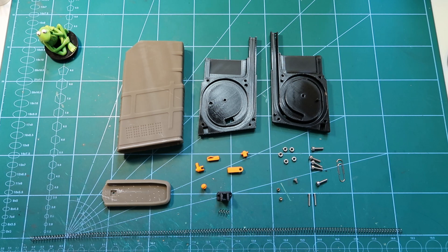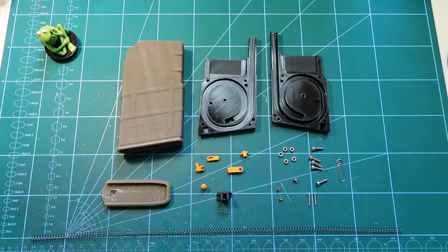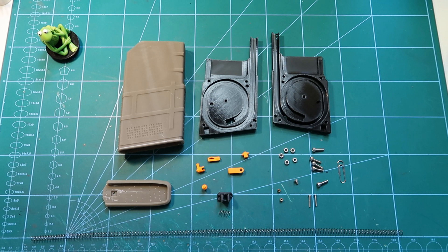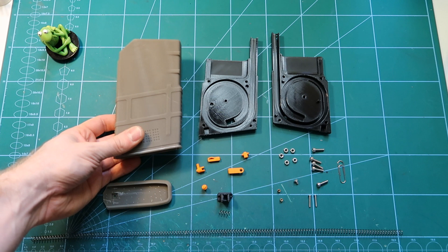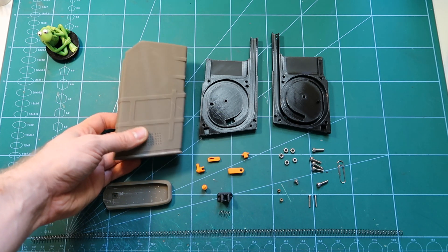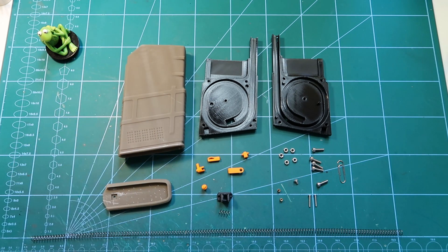This is the AR-10 type from VFC GBB, and this magazine should also fit into the SCAR-H in future from WE and VFC, if I ever reach them in my converting plans. For now it will be usable with SR-25, M110, M110 K1, and if there is something else based on the AR-10 platform, it will probably be fine too.